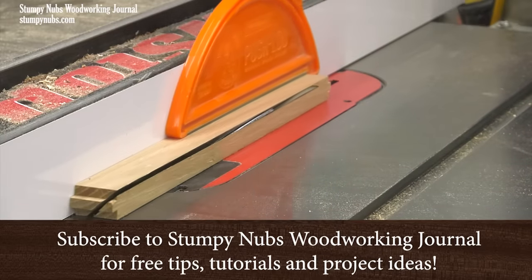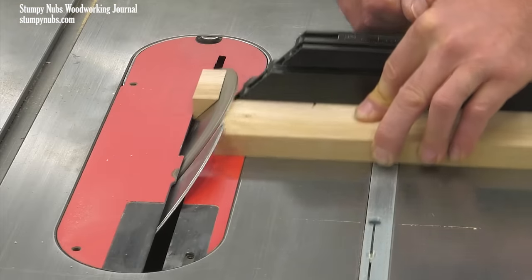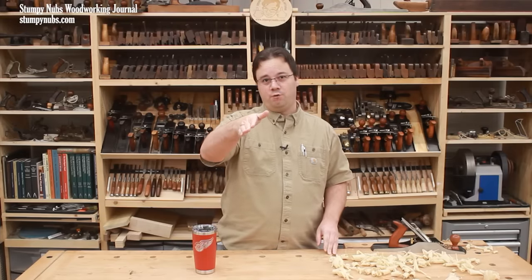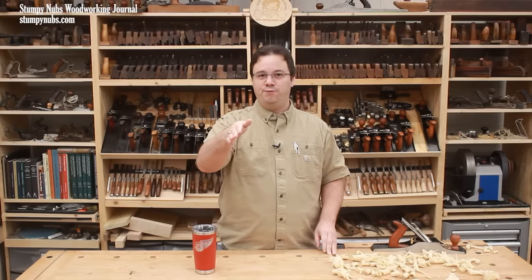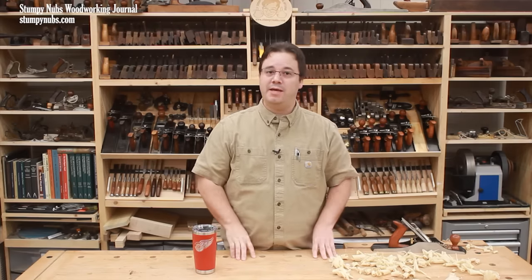I've cut a lot of 45 degree miters and bevels on the table saw, and if there's one thing I've learned, it's that setup is only half the challenge. Sure, your blade has to be tilted to a precise 45 degree angle, and your fence must be perfectly parallel to that blade. If you screw one of those things up, you're going to have a bad day.